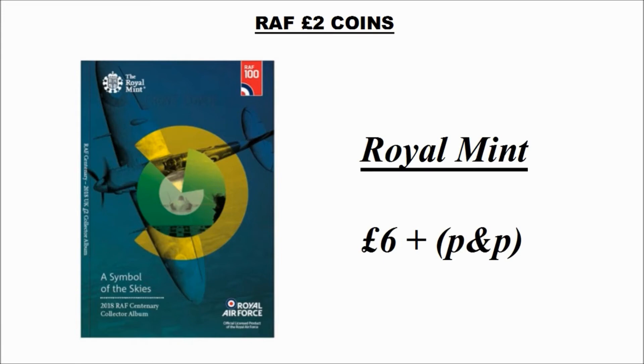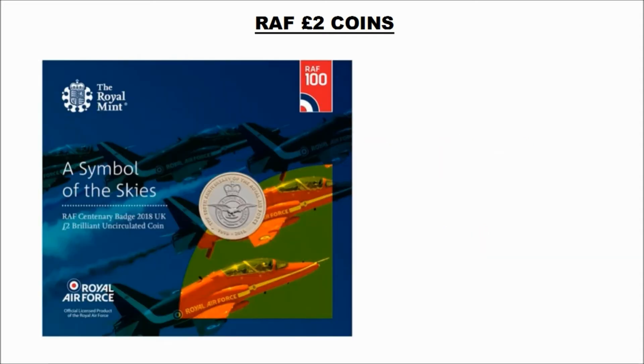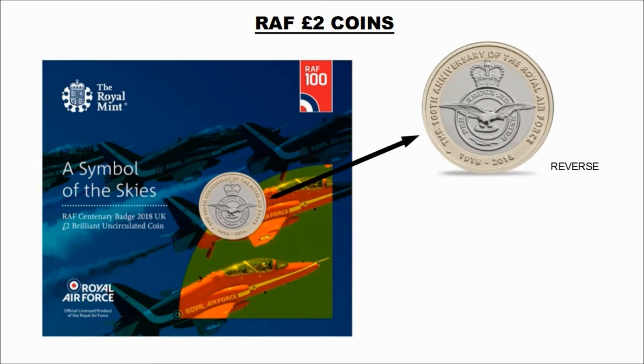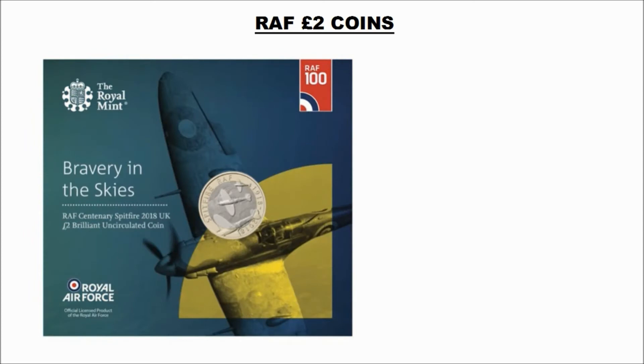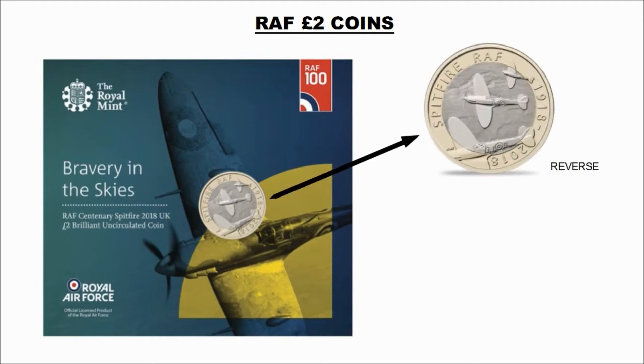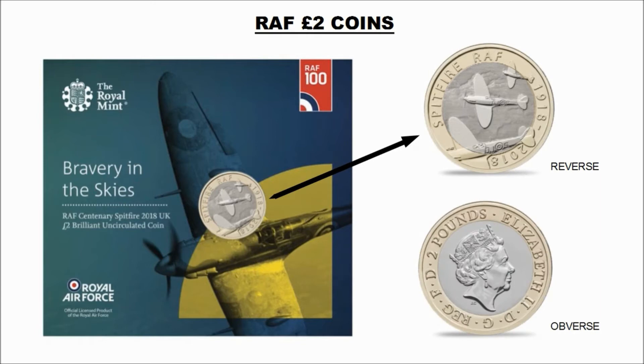Now we look at the bunk coin that's available for the coin that we already knew the design of at the start of the year. Here we can see the reverse of the coin and here the obverse. There is only one more coin that we can actually purchase at the moment — it's called the RAF Spitfire 2018 coin. Here we can see the reverse of the coin and here the obverse. So these two coins are currently available.